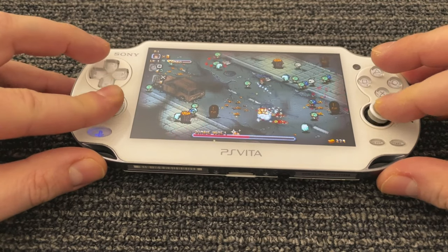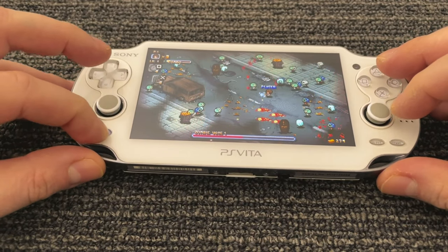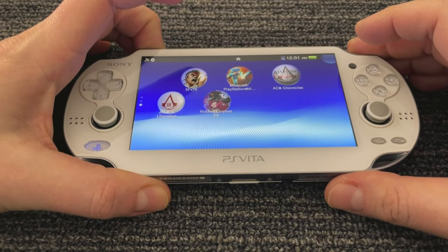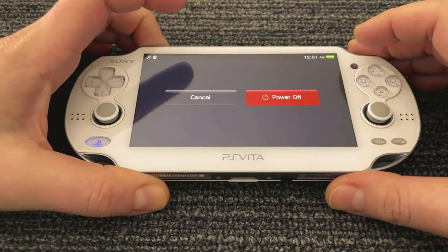The D-pad works. So I'm going to power it down now and we'll open it up and take a look. There's got to be something going on inside that'll stand out.